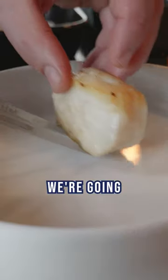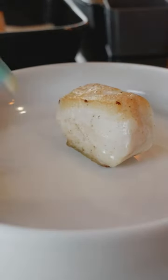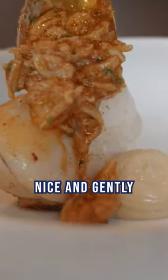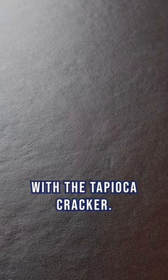To plate the cod, we're going to put the cod in the centre of the dish, and then just to the side we're going to pipe on a little bit of brown crab mayonnaise. We're going to spoon over nice and gently the potted crab mix, a few little leaves of sea purslane, and then just top it with the tapioca cracker.